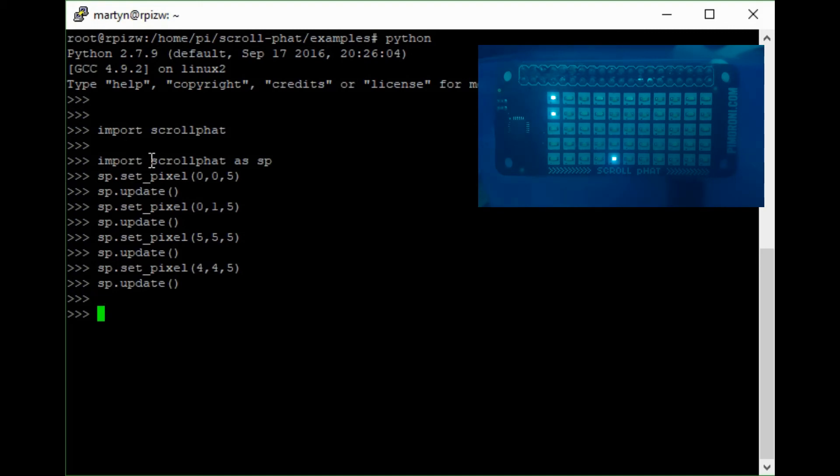We can also control brightness using sp.set_brightness(5) — that's quite bright, while one is minimal brightness. So you can control the overall brightness of all the pixels.